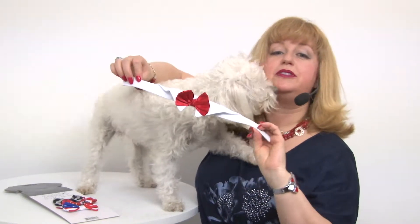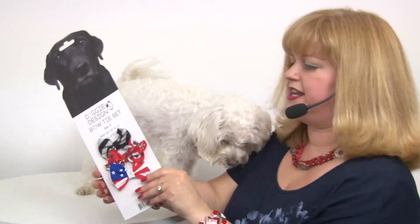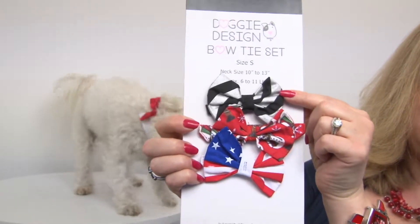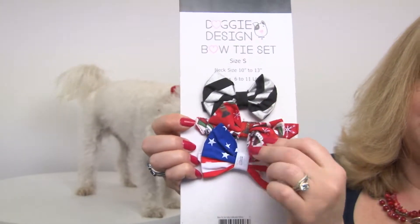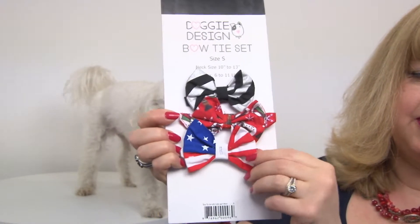Including this red satin version, and you have this nice silver and black version which is awesome for like New Years. You have a Christmas one with snowmen on it and you also have a patriotic bowtie.